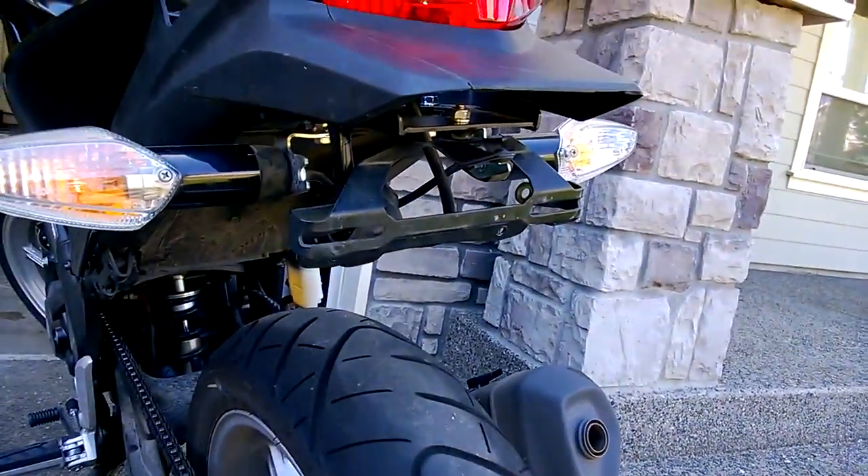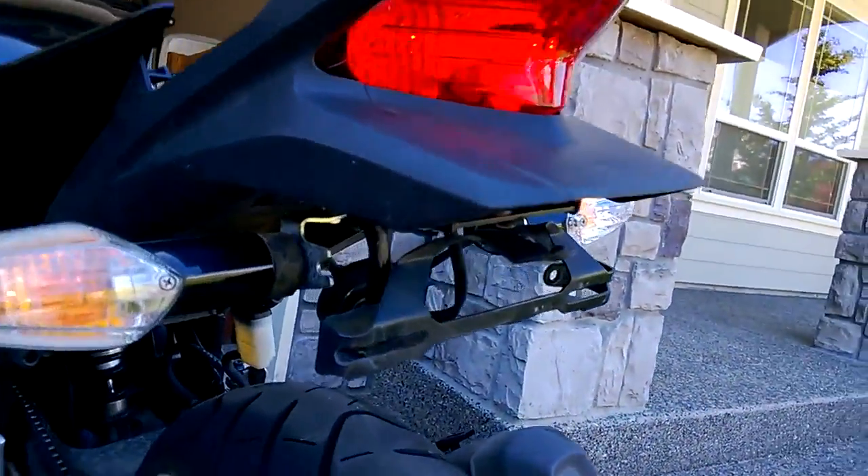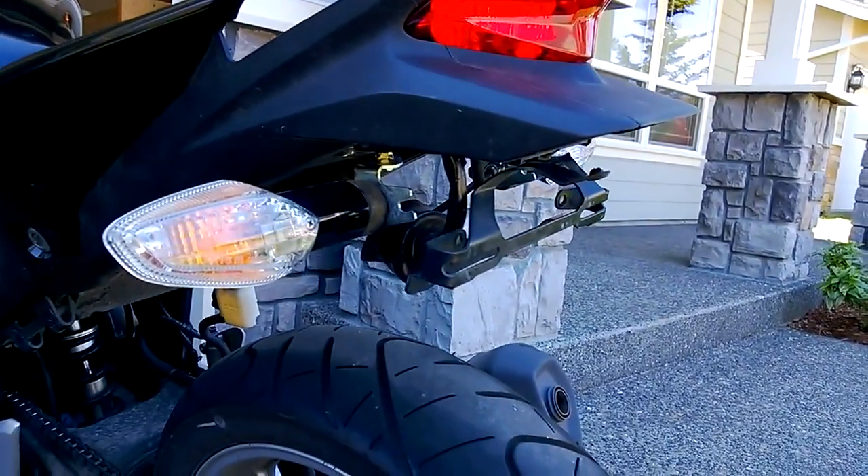There are a lot of fender removal kits sold by places like Hot Bodies — cost you like $100. You can do it yourself, make some mounting brackets and stuff, cost you maybe $20 to $50.